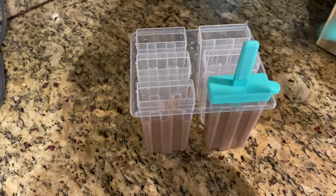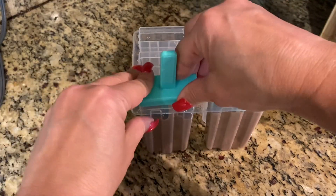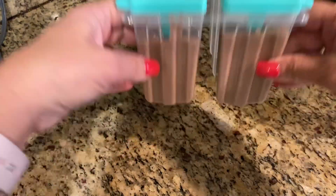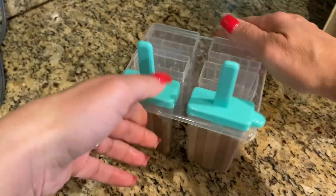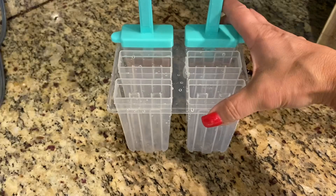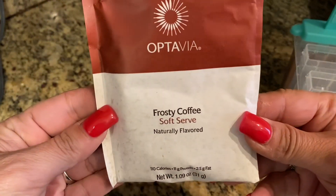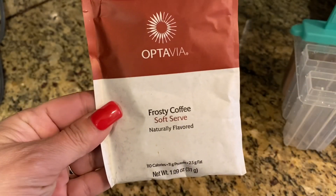Let's put the top on. And it just snaps on. Now we're going to do the coffee one, so let's get that one prepared.